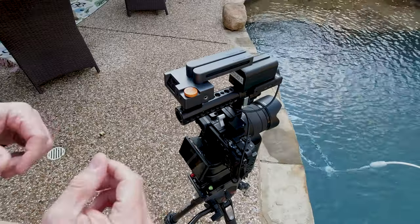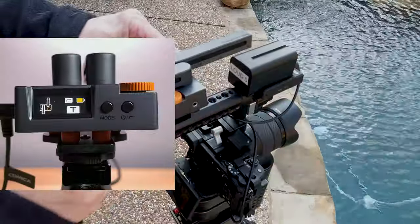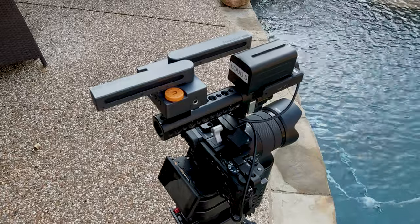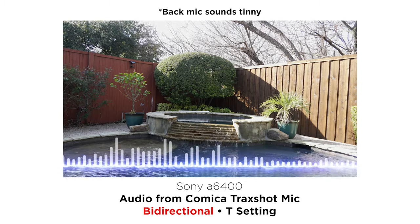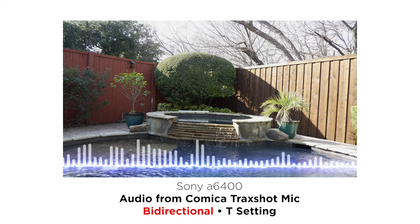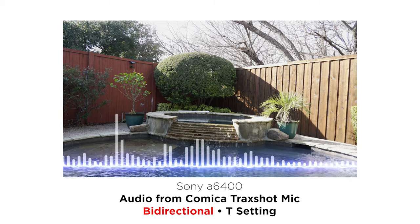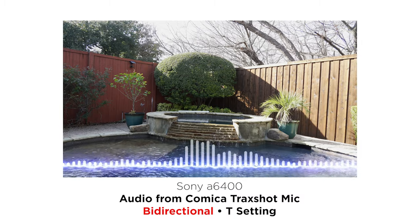The last setup I'll try in the same location is the two-way mic. That's mic one, that's mic two — now it is doing a bi-directional recording. The front mic should be getting the sound of the waterfall, and the back mic should be picking up my voice. I believe this is a mono mix though — it's not a split track, so it wouldn't be discrete for editing and post-production later. But it is nice to be able to get both directions.